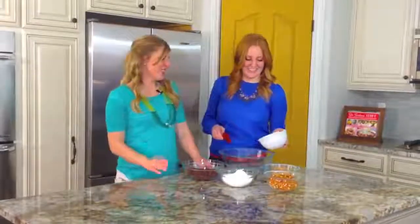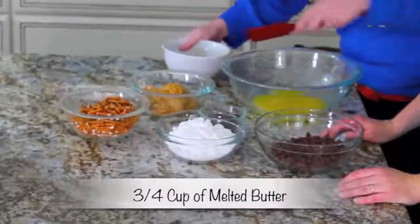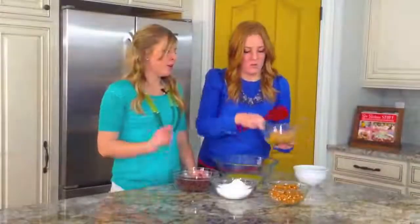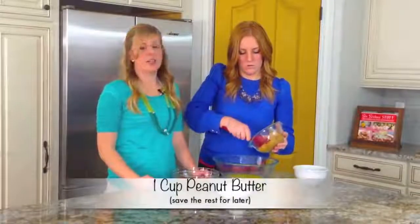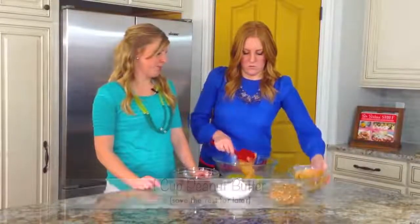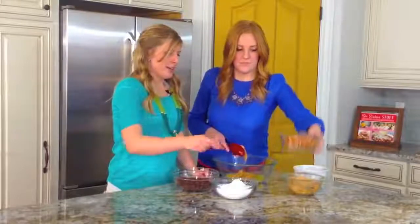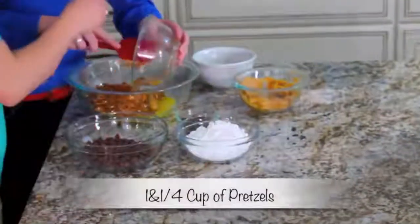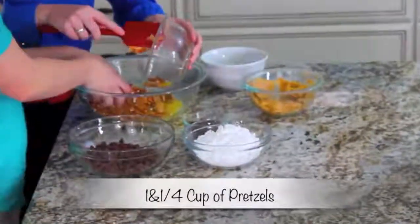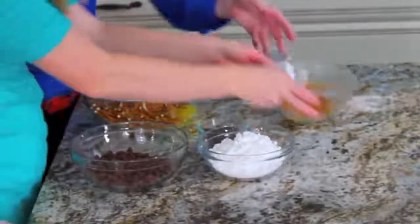First we're going to take some melted butter — it's about a stick and a half, or three-fourths cup of butter. We have two cups of peanut butter here and she's just going to take about half of it, about one cup of peanut butter. Then let's do our pretzels next. We have about two cups of pretzels, but we're going to save some to put on top.